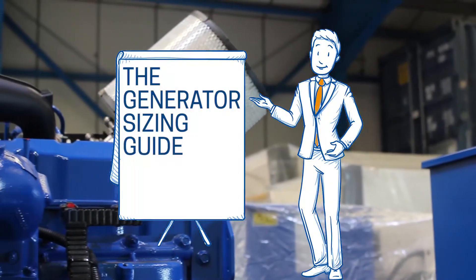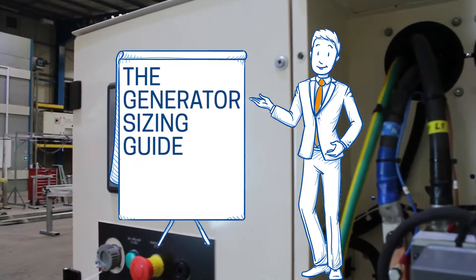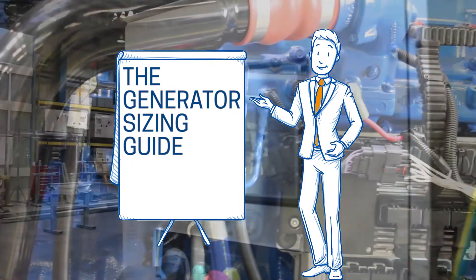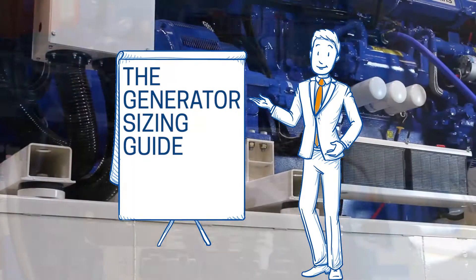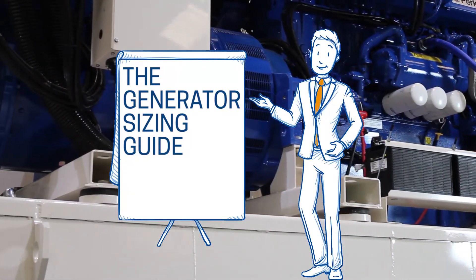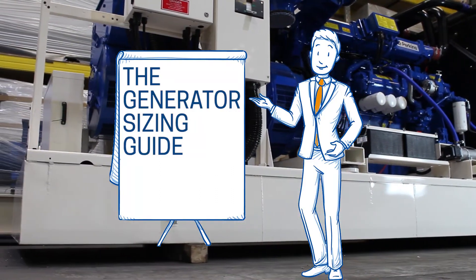Hi there, I'm JP from Power Electrics and this is your generator sizing guide. An undersized generator won't be able to power your equipment and an oversized generator will waste your money. If you need to hire or buy a generator but don't know where to start, this video will help you understand the basics of how to size a generator.